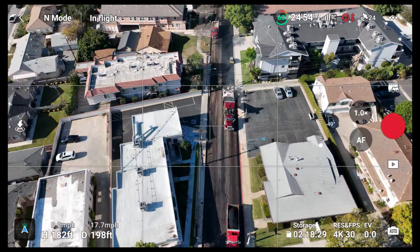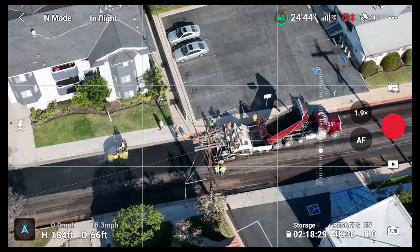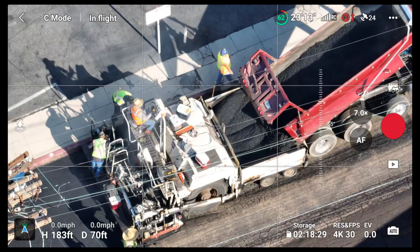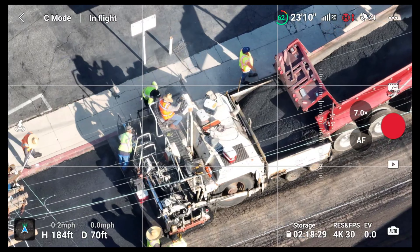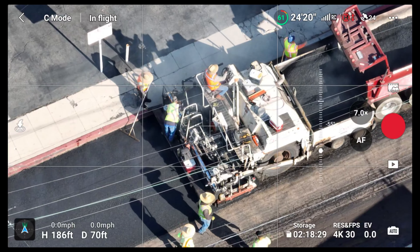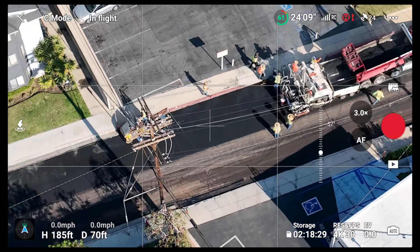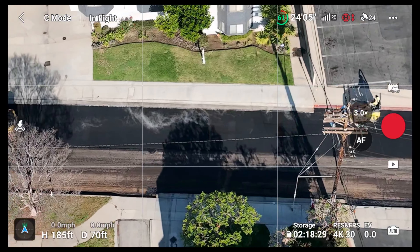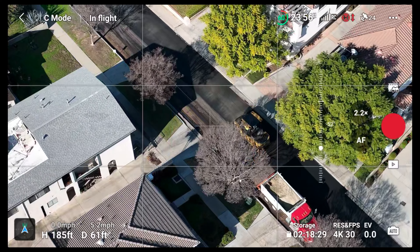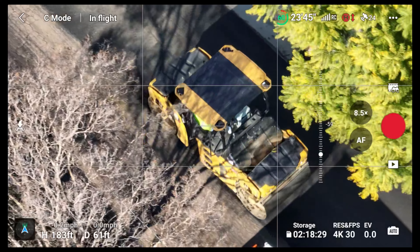Check this machine out right here — this is pretty cool guys. That machine just makes everything look brand new. As you guys can see, they ground off everything from the street earlier and now this guy right here is just flattening everything out.